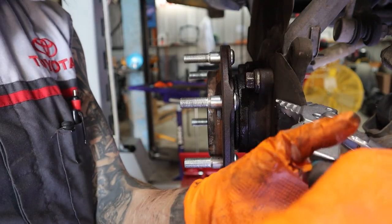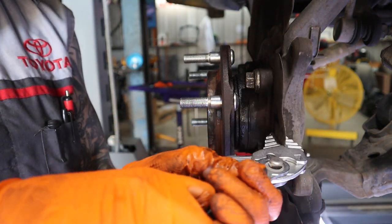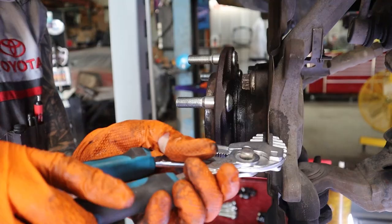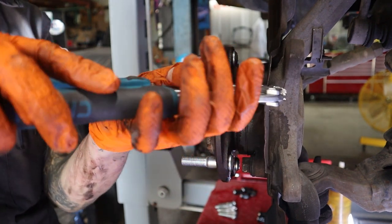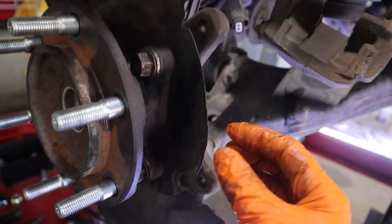For the last step on the front, we can't forget to just bend this little backing plate back to where it belongs. That looks pretty good — very professional. You can't even tell I was in there.